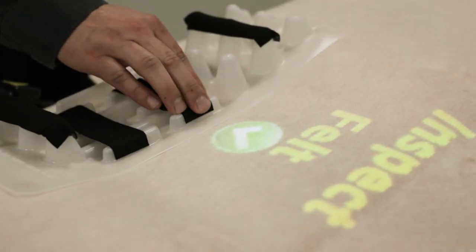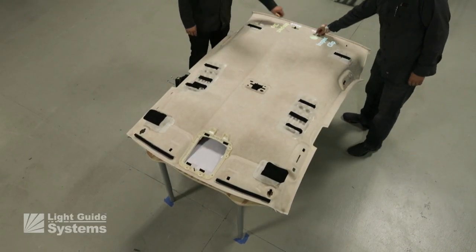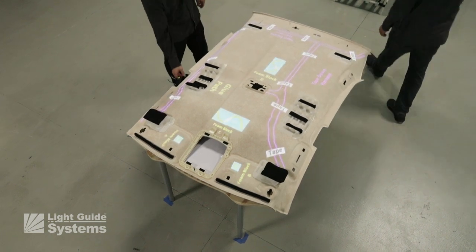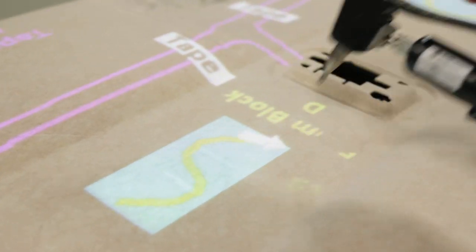The first step in the process is to inspect felt components with the Light Guide system using a 3D sensor to confirm the inspection of each component and auto advance the work instructions until all inspections are completed.